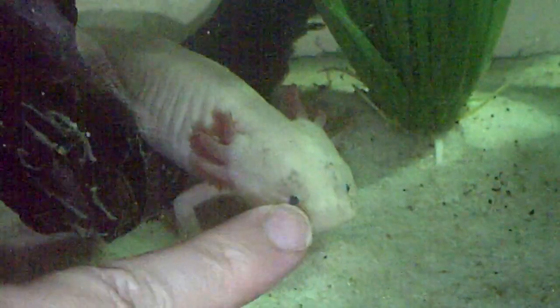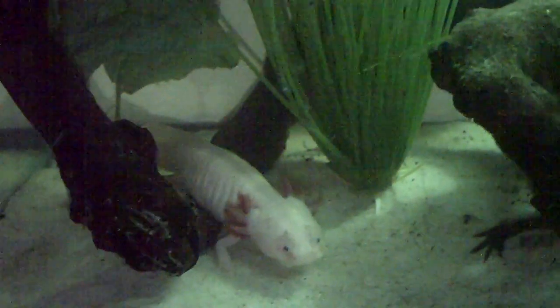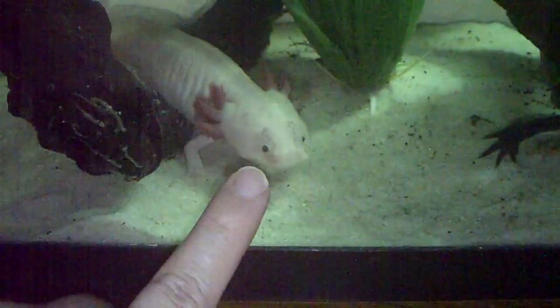Her name's Lucy and his name is Desi. They had other names but I forgot the names — it's in one of my videos. So I just decided, you know what? Lucy and Desi is easy to remember because I Love Lucy was a favorite comedy show I liked. She's got red hair — see her gills? And he's tall, dark, and handsome.